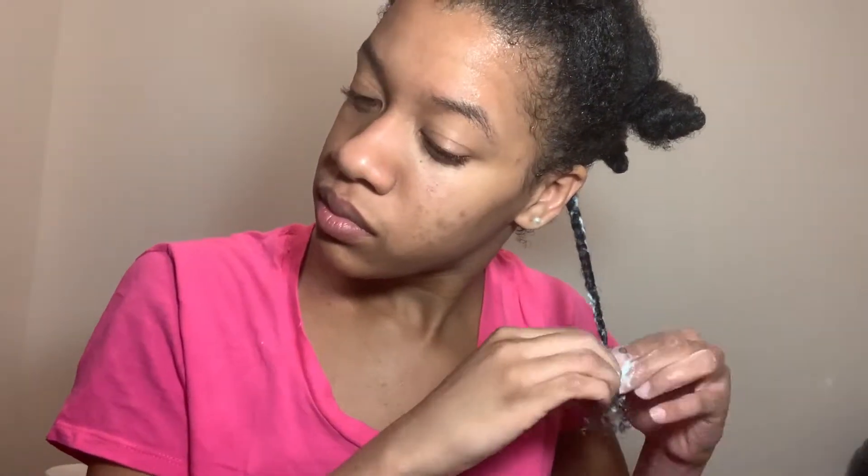Another thing I'm being sure to do is work in sections. It keeps me really organized and makes the time go by really fast. I do my hair in about 6 sections and I do about 4 twists per section, so that saves me time and makes sure I'm not doing them too small or too big.